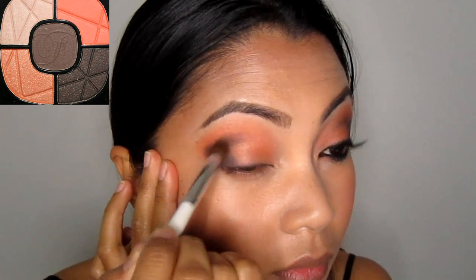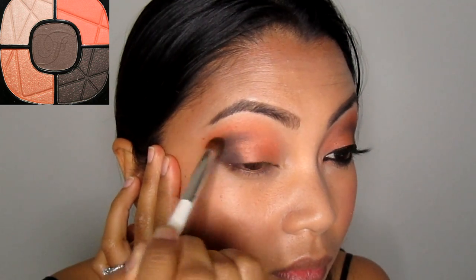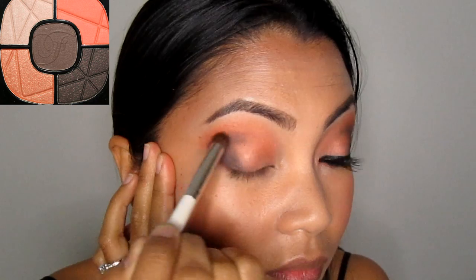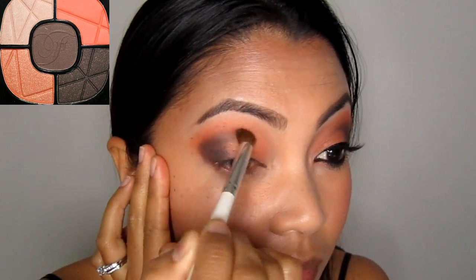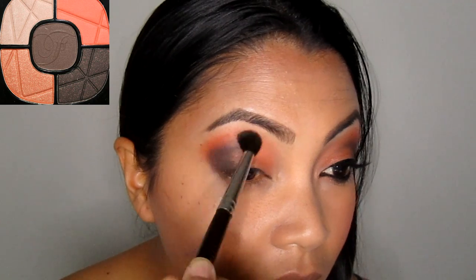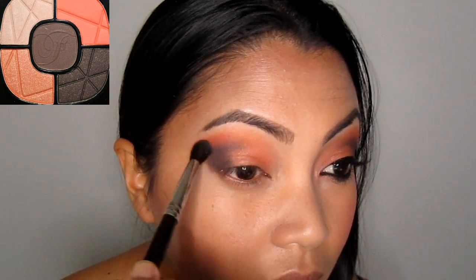This step is optional, but I like doing it because it gives the eyes kind of that 3D effect that I really like. Just blend the edge of the brown with a blending brush and add a little more of the burnt orange color if you feel like you lost a little bit of it. This step adds a nice warmth to the look.